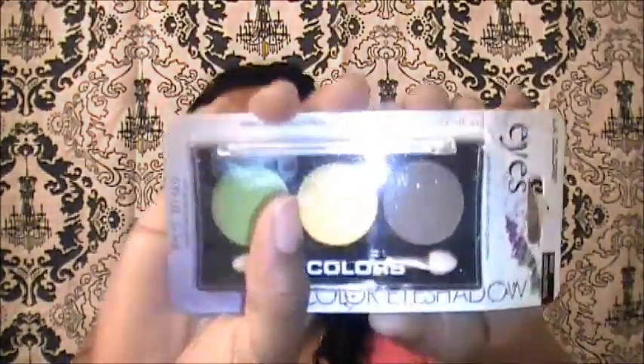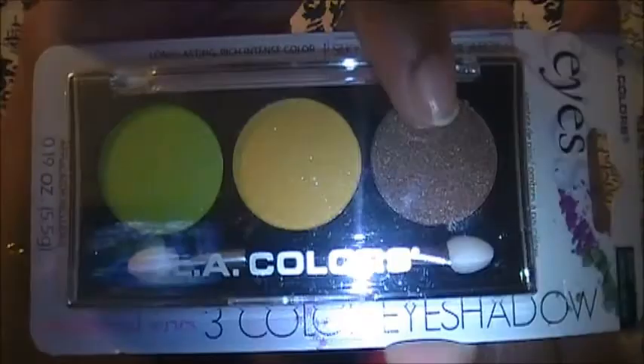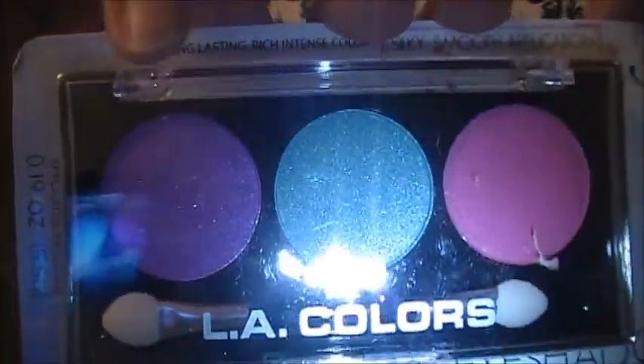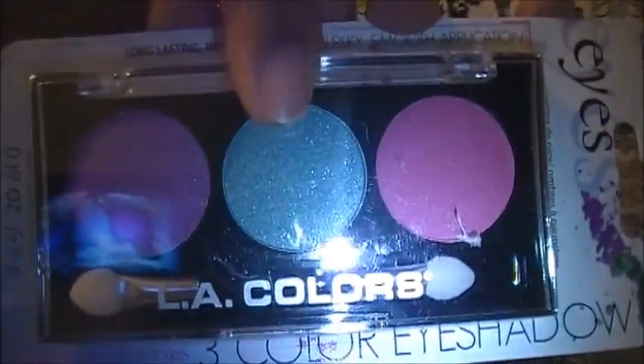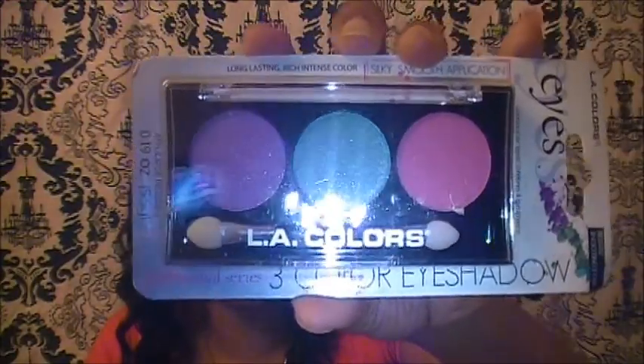Then I got the LA Colors three-palette, and this one is called Lemon Grove — it's green, yellow, and a bronzy brown, my favorite colors. Then I got this one called Shooting Star — it has purple, a teal blue, and pink. These are really, really pretty and they're really pigmented.